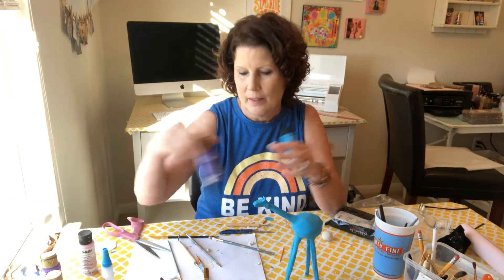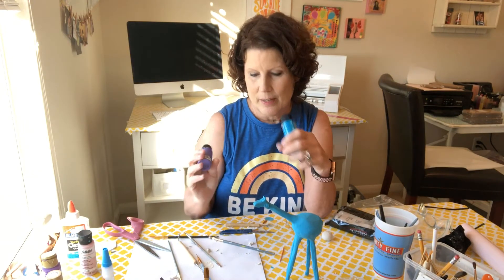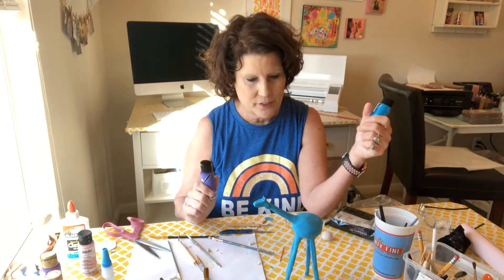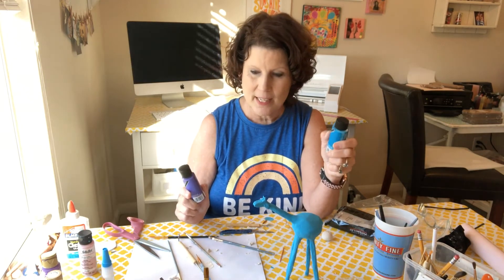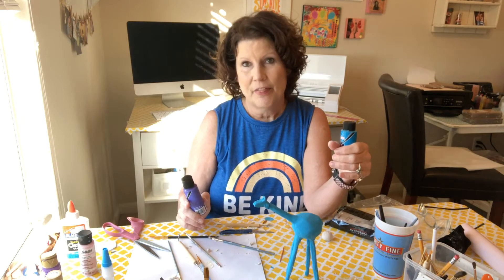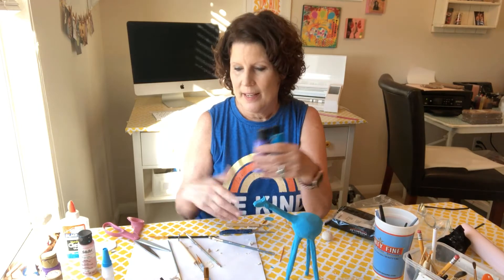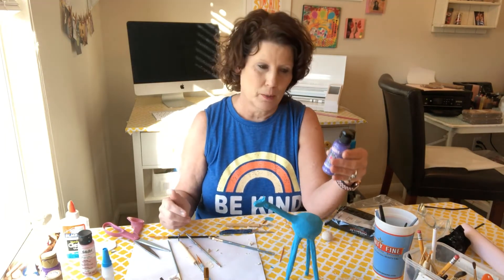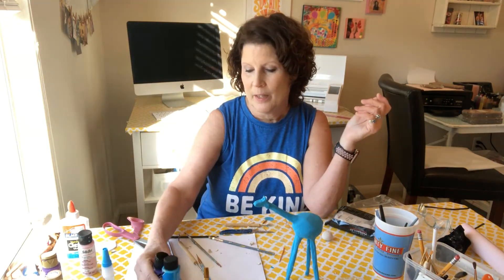My husband actually picked the colors — he picked both of these. My art is usually bright colors and a little more on the cheerful side, and not necessarily realistic. But if you want to paint your giraffe more realistically, I'd suggest getting a picture of a giraffe as your model and finding the colors you think would work best.